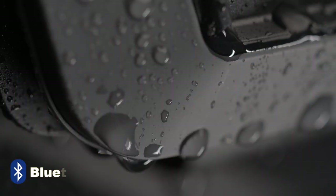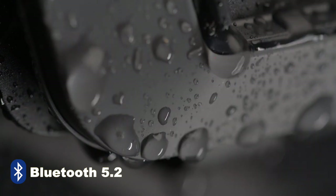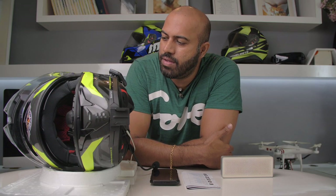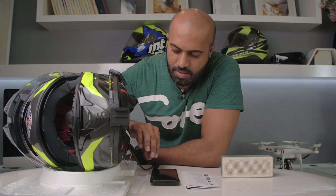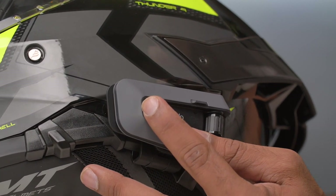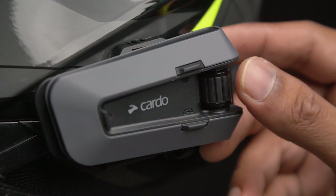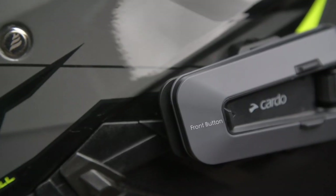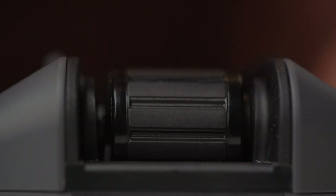Using Bluetooth 5.2, the Cardo Packtalk Edge is incredibly fast to connect to my phone, pairing almost as soon as the intercom is turned on. The Packtalk Edge has three buttons that are easy enough to index through gloves thanks to their spacing and raised form. The rear wheel is also clickable, giving a good range of options. Playing music requires a tap on the front button while stopping it is a press of the wheel.